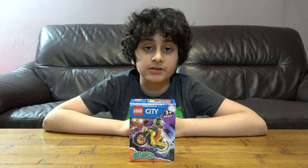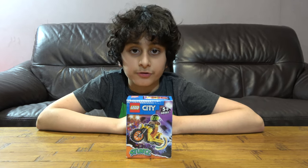Hey guys, today I'll be unboxing the Lego Stunts Flywheel Motorbike set.